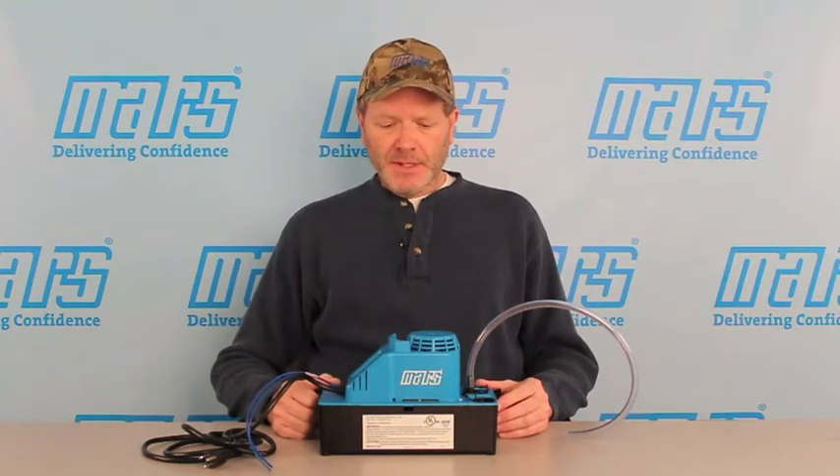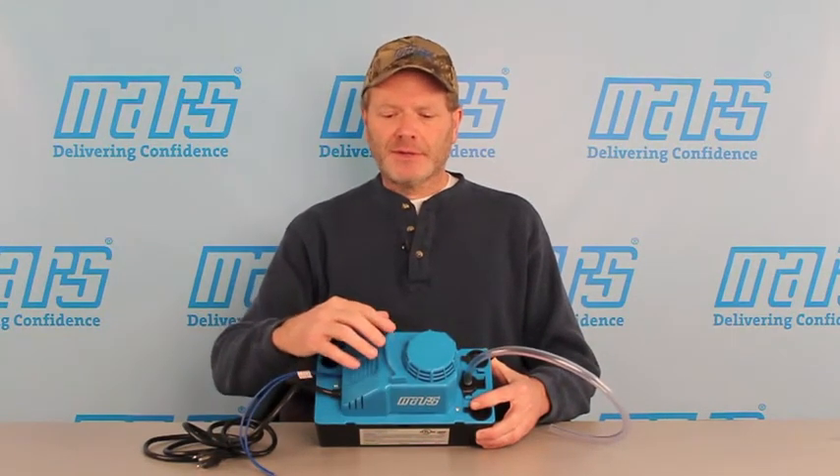With a motor like this, you can expect a little bit of heat to come out the top. The engineers have integrated an airfoil — an aerodynamic slider — that discharges the hot air away from the intake of the pump. Pretty thoughtful engineering there.